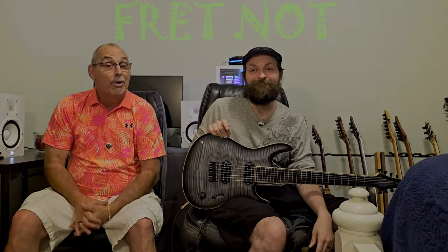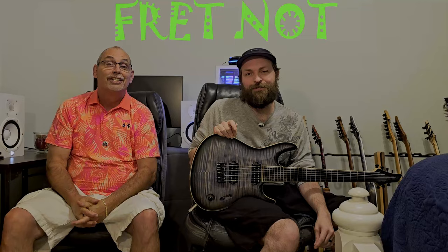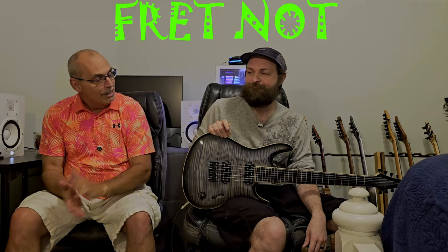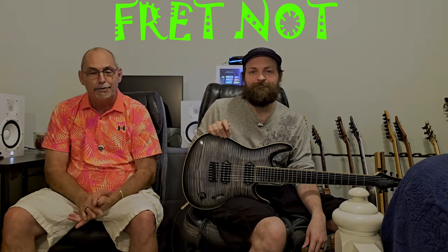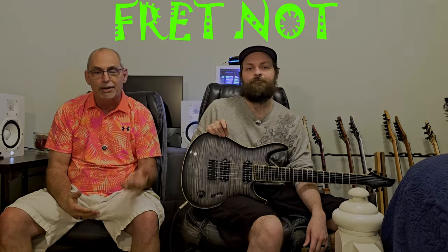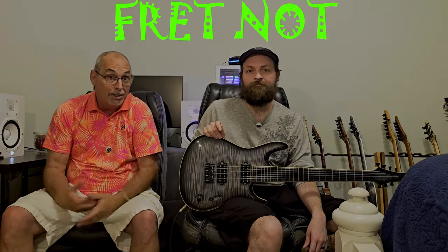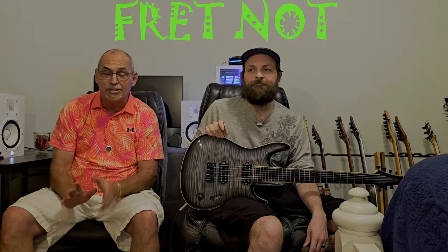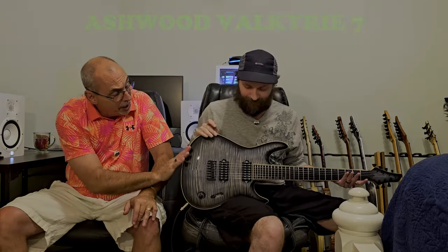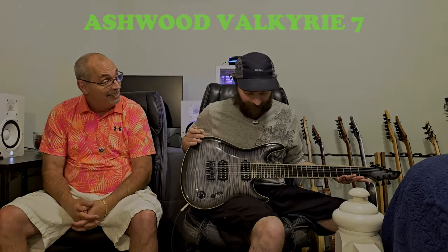Welcome to Fretknot, and welcome to Episode 2 of the High Game Series. My name is Colton, and my name is Rob, and if it sucks, we will tell you. Today's episode is primarily about the illustrious Ashwood Valkyrie 7.